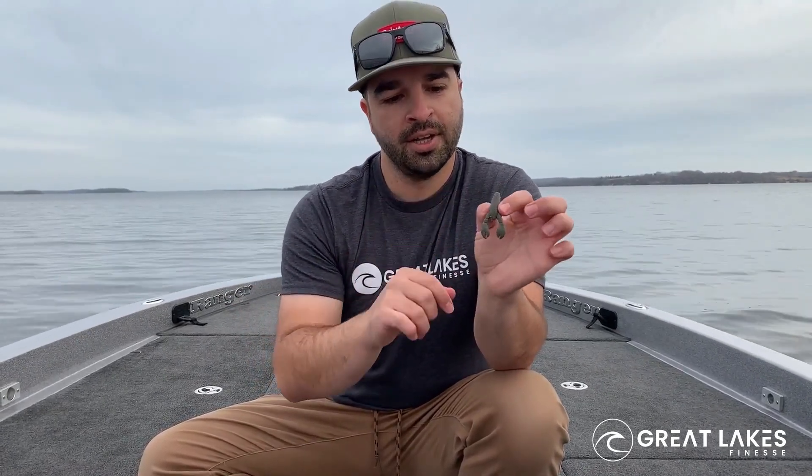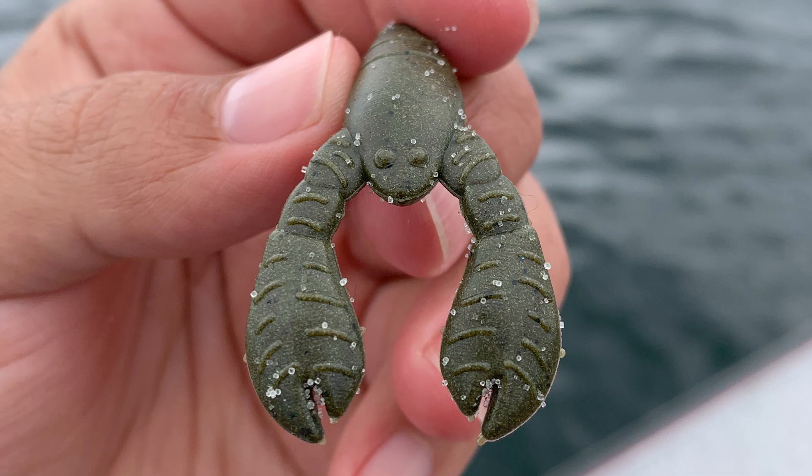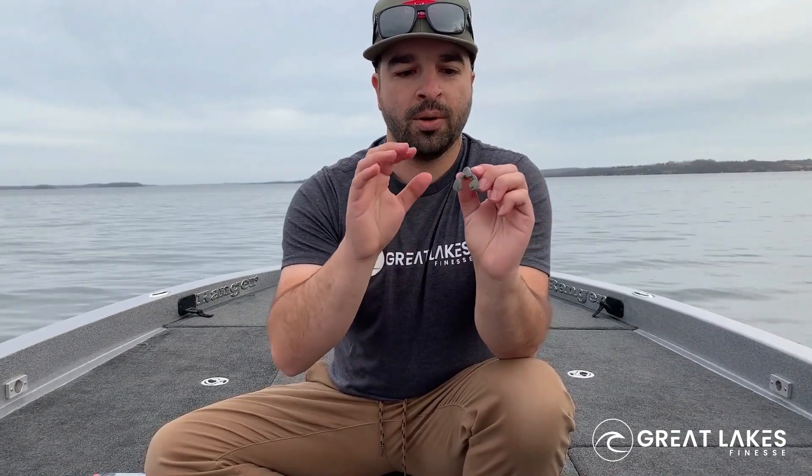The second thing is the slim, slick profile of it — super simple. Research has shown that when a bait has less appendages, less tentacles, less things going on, the fish tend to be less intimidated and they want to bite it.